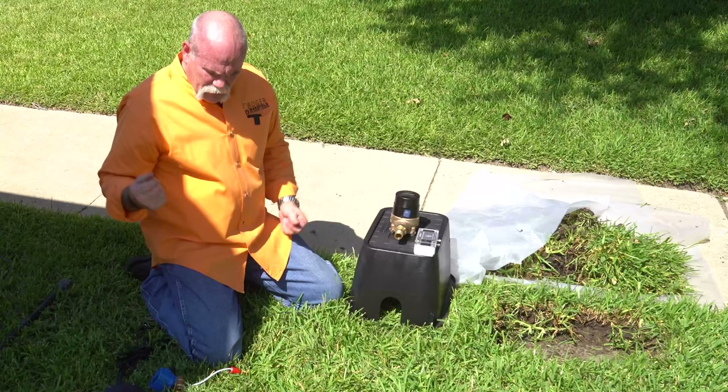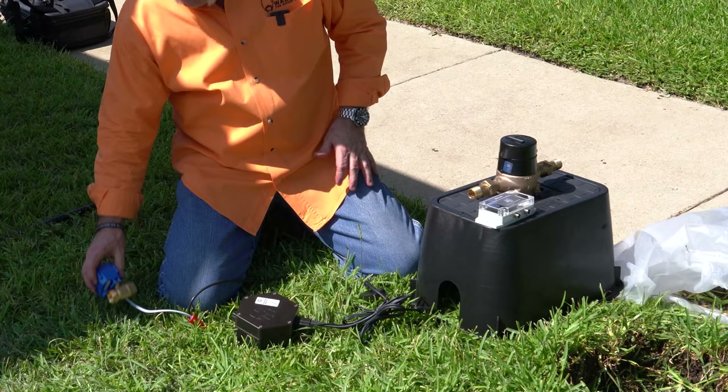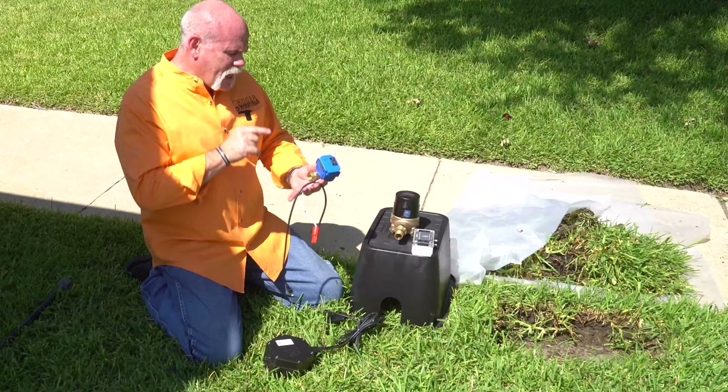We're going to upgrade and install a new meter dog because we're updating the software. We're going to plug it into the meter dog remote relay, and it will go to the solenoid valve. So now meter dog will not just be able to tell me when I've got a leak at the house, but if I know there's nobody home and all of a sudden my meter starts turning and does not quit, I can literally press a button on my phone and turn it off.